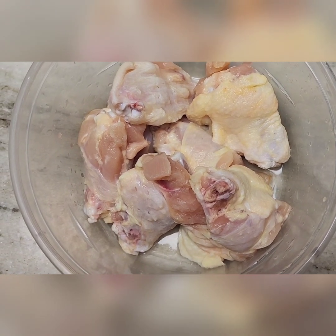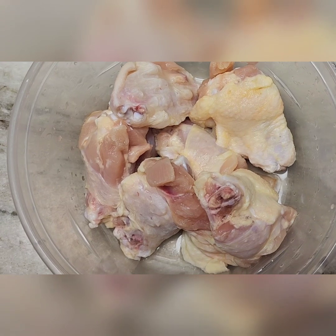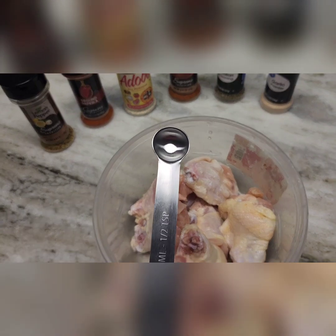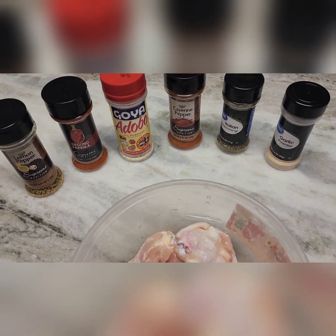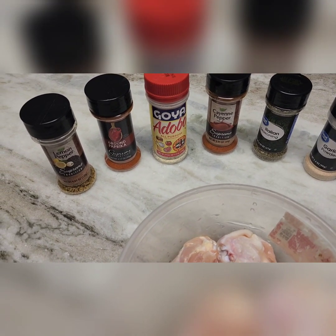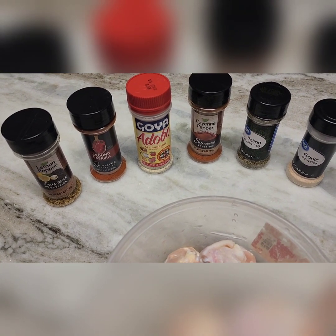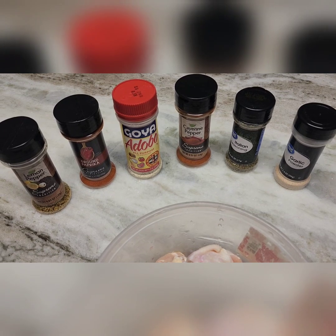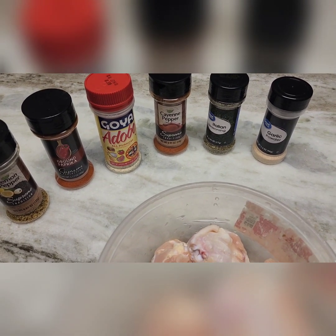I've washed my hands and this is about seven pieces of individual drums and flats. We are going to do about a half a teaspoon of all of the ingredients shown here: half a teaspoon of lemon pepper, half teaspoon of ground paprika, half teaspoon of all-purpose adobo, half teaspoon of cayenne pepper, half teaspoon of Italian seasoning, and half teaspoon of garlic powder.